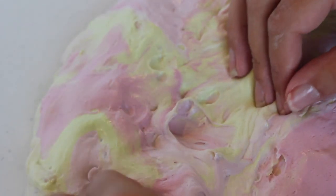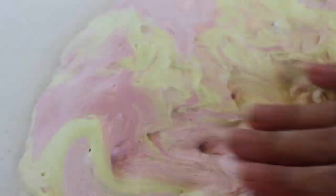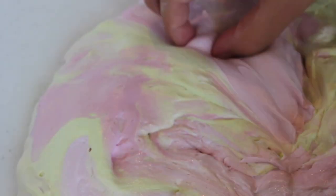We're gonna take these LPS out — Littlest Pet Shops, whatever you want to call them — so that I can use them for other videos. Let's see if I can find all of them. Now we're just gonna mix this up and it's looking really really cute. Pink is my favorite color, if you guys didn't know that.